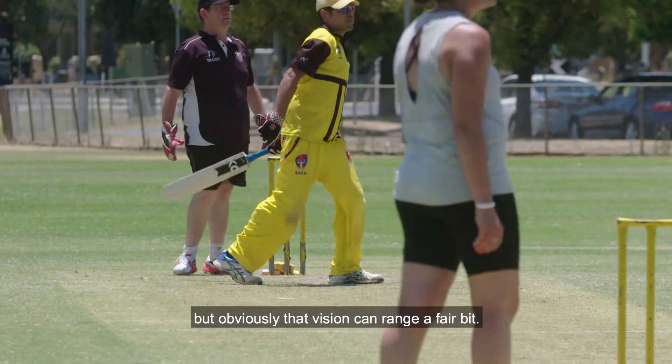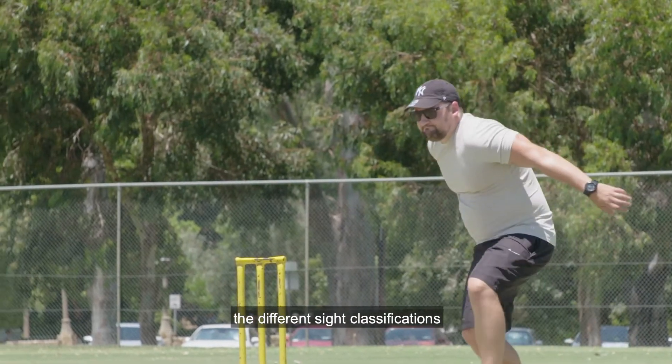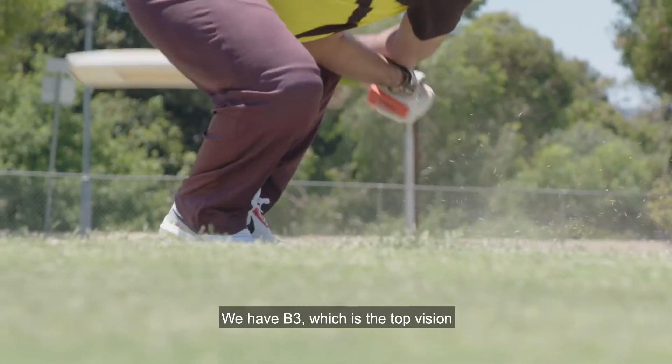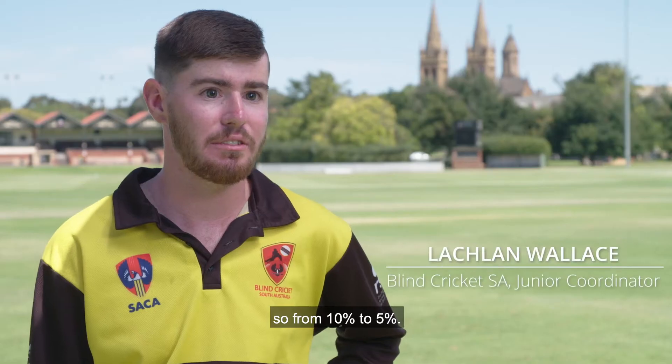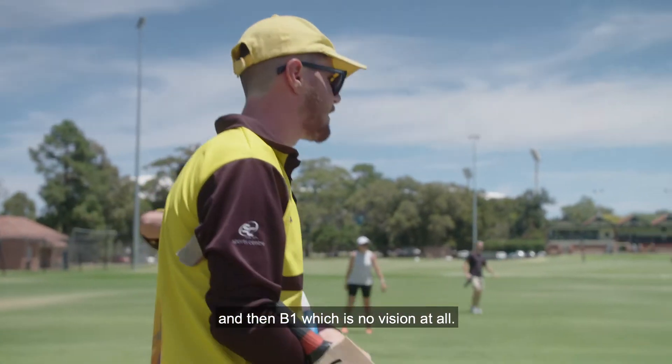Everyone's legally blind but obviously that vision can range a fair bit. There are different rules that help the different sight classifications. So there's three categories: B3 which is the top vision, from 10% to 5%; B2 which is about 5% to 1%; and then B1 which is no vision at all.